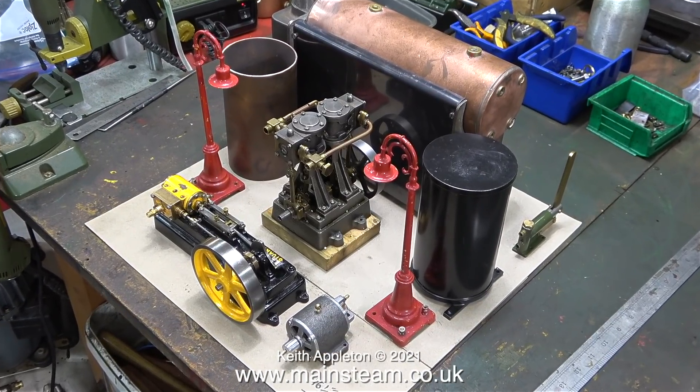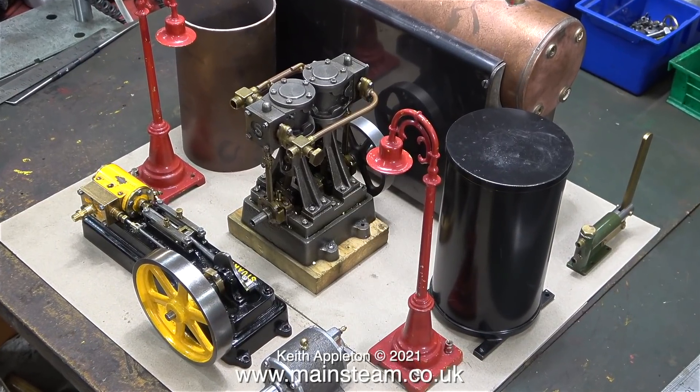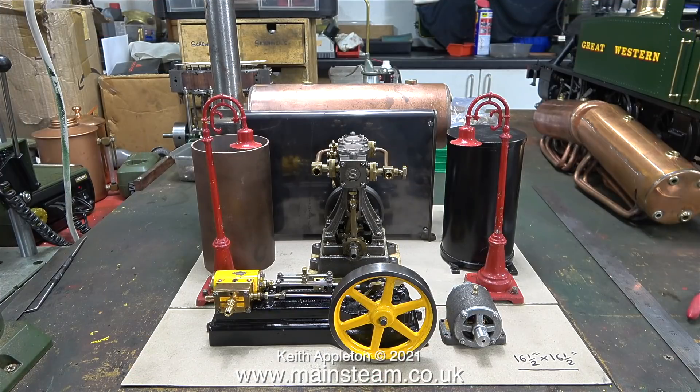I'm building this steam plant for a customer in the USA who is also one of my Patreon supporters, so he'll be seeing this and I'm sure he'll let me know if it's agreeable. This is more or less how I think this steam plant should look. The boiler does need moving to the right so that the black part of the boiler mounting is between the condenser and the water tank, and the dynamo needs to move to the right to be in line with the lamp and the tank. Please be aware that if the customer doesn't like this layout it will change, because the customer is always right — this is just my opinion.